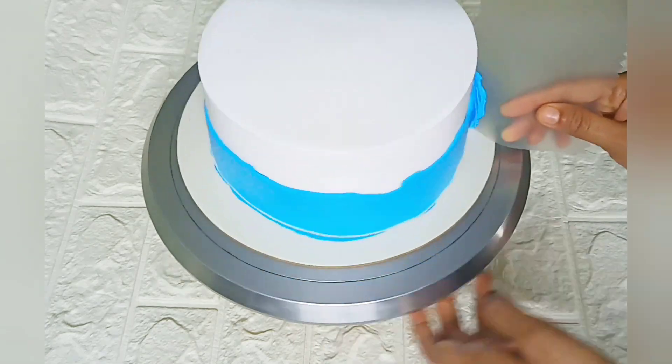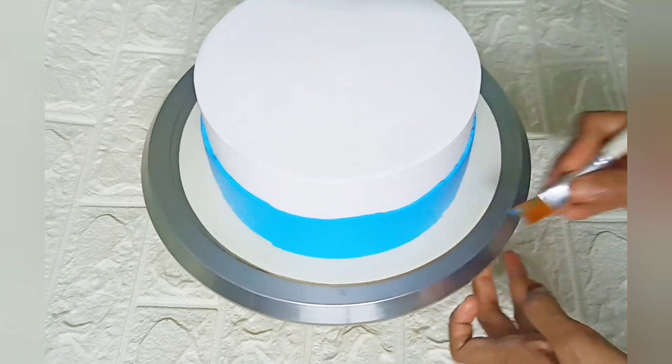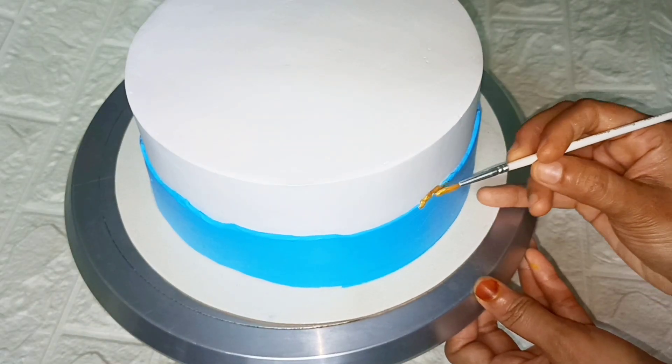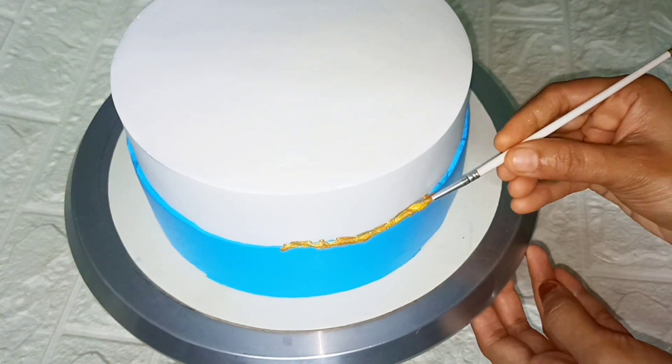We will use the scraper as well. We will clean the base. This is the photo line design. The two colors are separated.